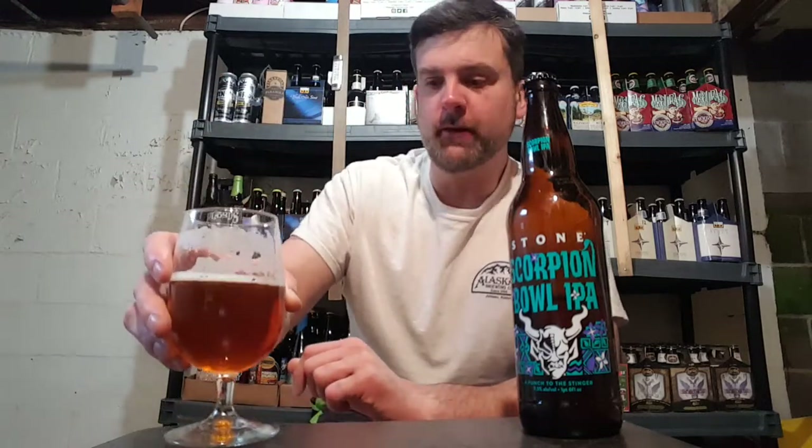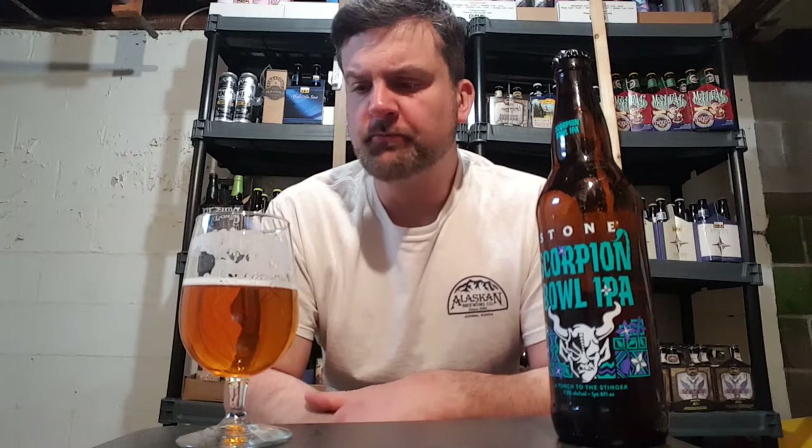It's a Stone beer. That huge grapefruit up front. Very dry. Very dank. Caramel backbone. The malts come out. Dry. Super bitter. Real chewy. Very dry. You get that dank, resinous feel left all over the mouth and tongue. Lots of caramel malts really come out in the finish. Some lemon. Orange.